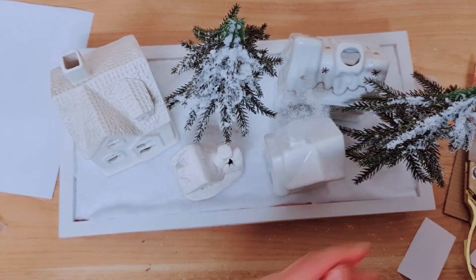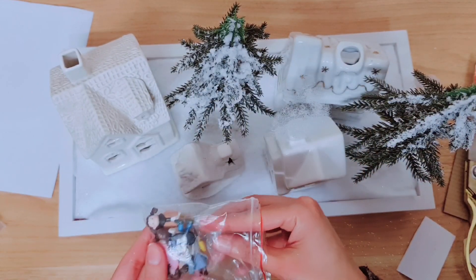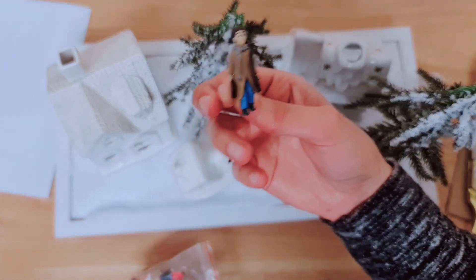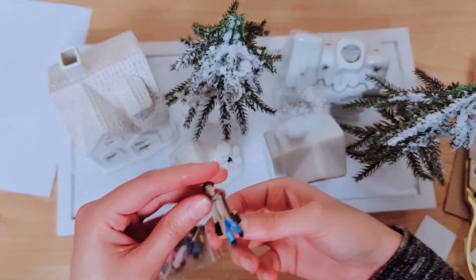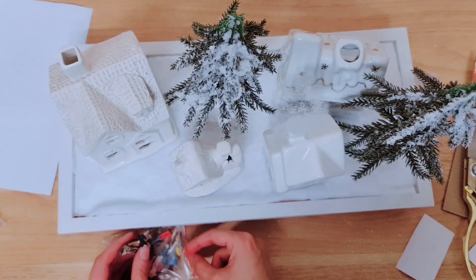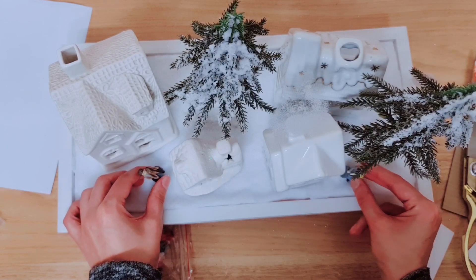And if you want to, you can even add some miniature humans in. I'm probably just going to keep mine without, but I'll show you how they look. You can get them on Amazon or eBay. You can let me know in the comments — do you think that they look better with the humans or without?